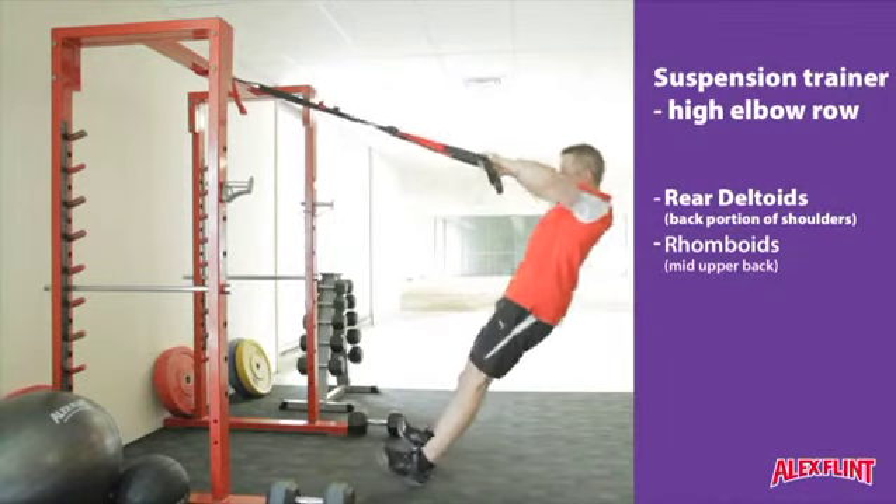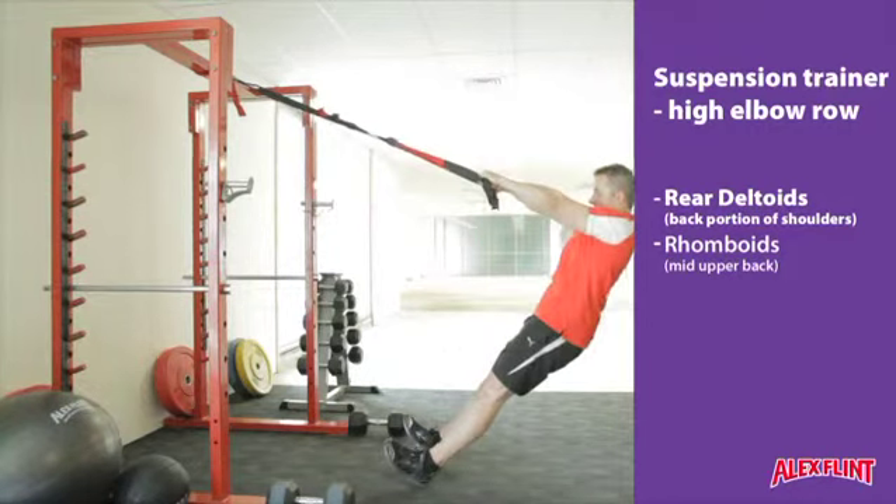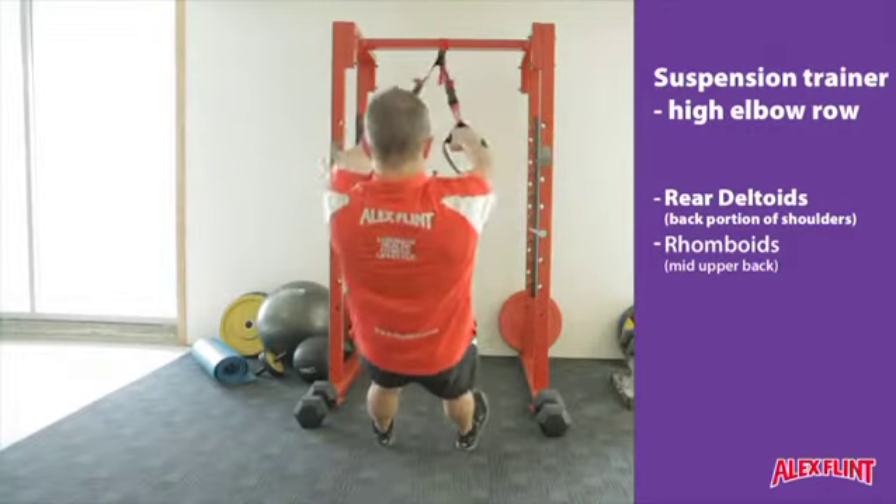Lean back until you are at a comfortable angle. Keeping the elbows high, pull the fists in to the sides of the cheeks. Ensure that the elbows remain high at all times.